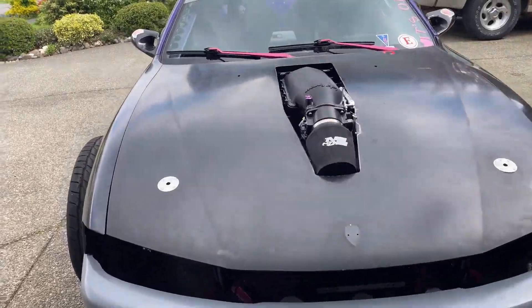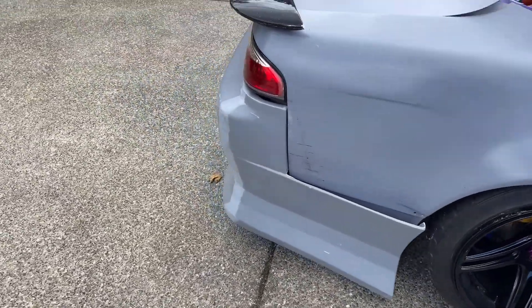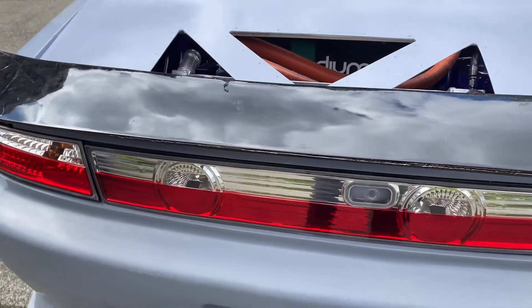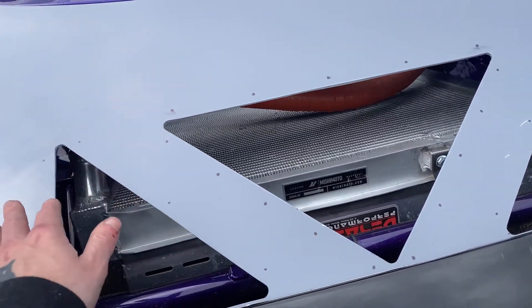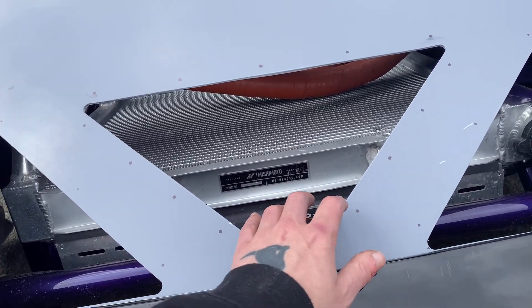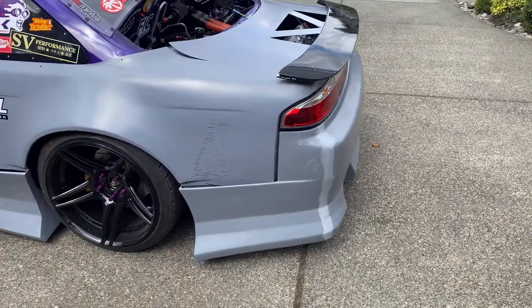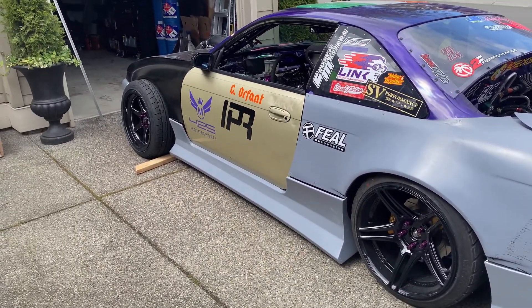We've got the side skirts on both sides and the rear bumper on. We kind of have to cut this section out to fit the rear bash bar, but most people do that. Yesterday my dad got these cooling vents cut out — we're going to get some screening, rivet it to the trunk, and paint it black. I set a D-Max spoiler on it but I need to get a new one because this one's all busted and cracked, but overall I'm really stoked with how the car looks.